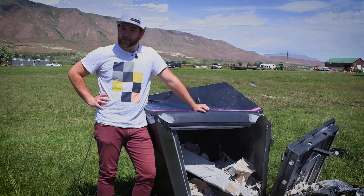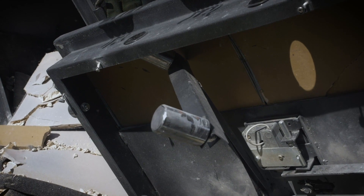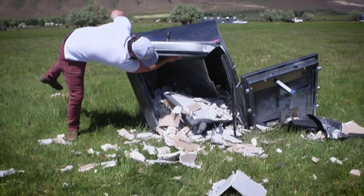This is a competitor safe. As you can see, the round pins weren't strong enough to keep the door closed. It blew wide open, and the inside is, well, destroyed.